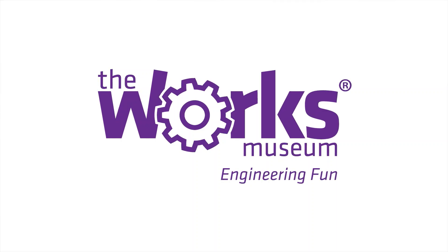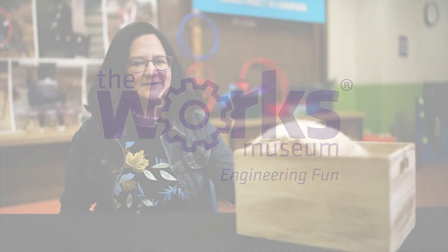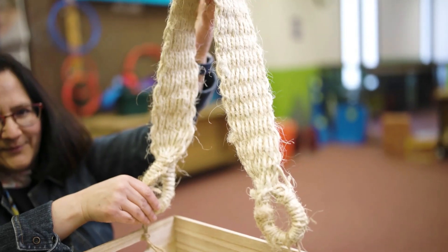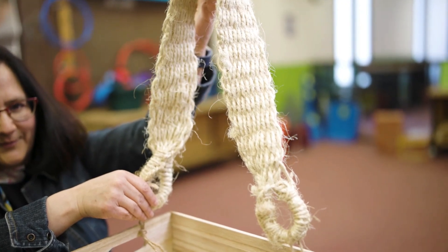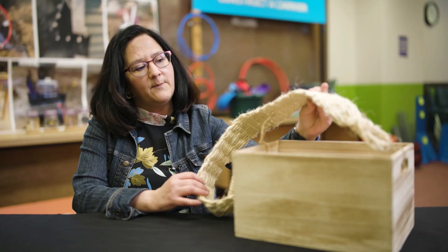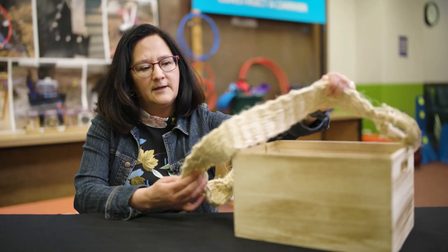Hi, I'm Gemma Beltran, the community partner from Mexico for the Works Museum. I'm going to talk about the Mecapal. The Mecapal, or Mecapali as it's called in Nahuatl language, is a band made of ixtle or cotton.